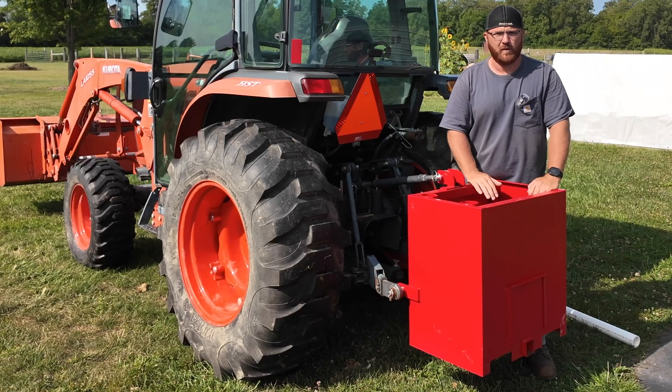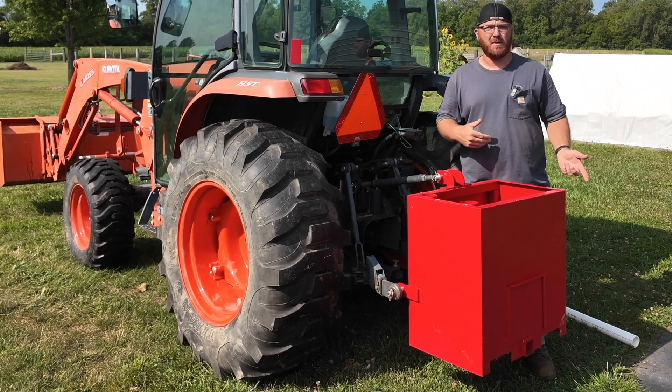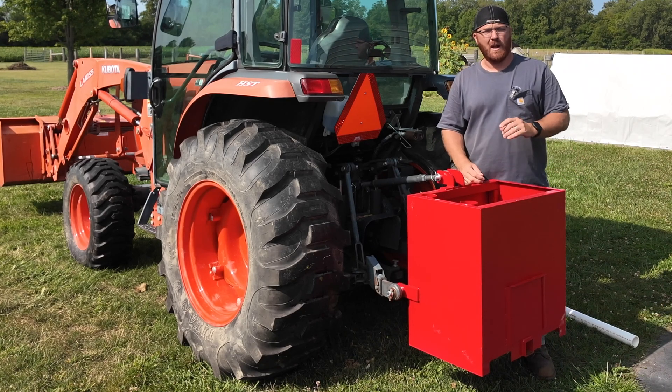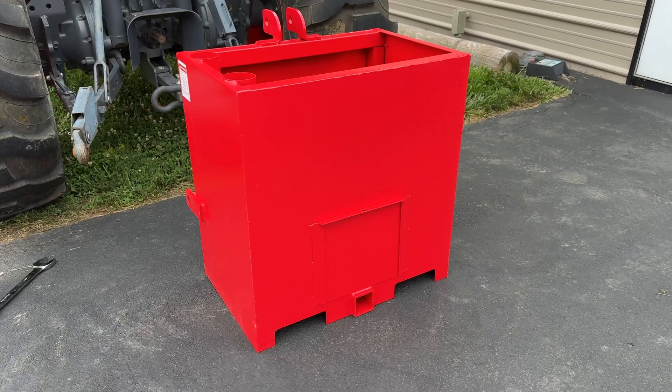If you're not familiar with one of these ballast boxes, these are the ones you can pick up on Amazon for usually a couple hundred bucks, depending on the price at the time you go looking. That's exactly what I did — I went ahead and picked one up. It was on sale at the time for a couple hundred dollars, so I snagged it while the price was good.